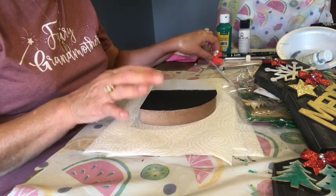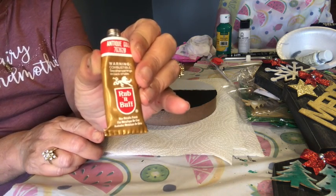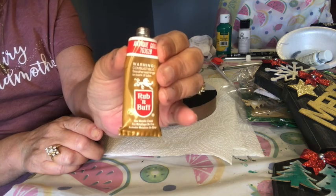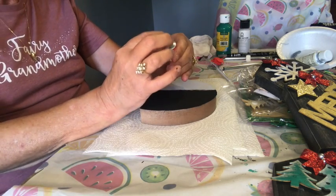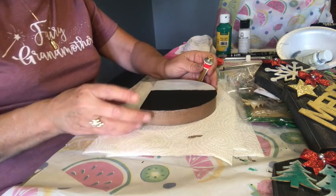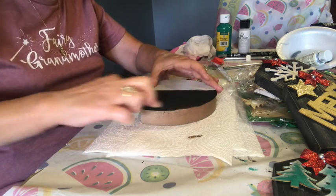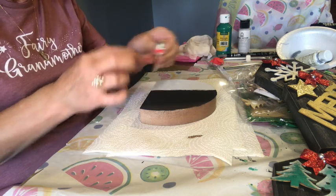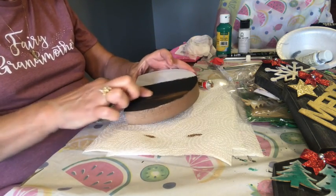The first thing I want to show you is how I use this rub and buff gold metallic. It's like a cream antique gold — I got it at Hobby Lobby. It also comes in silver, I believe. It's just a little tiny tube, but I'll tell you it lasts forever. If you keep the cap on it real tight, it'll last forever. So what I do is I put just a little bit on my finger and then I just rub it on. You can get a lot on, or you can just get a little bit on.